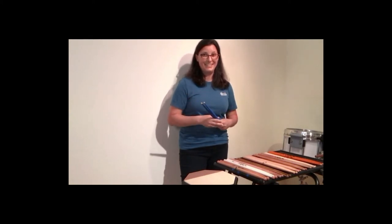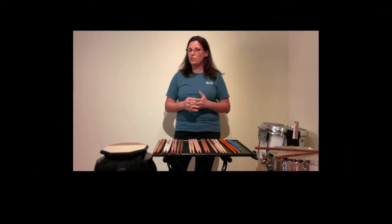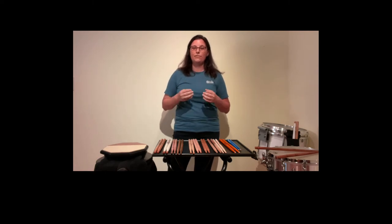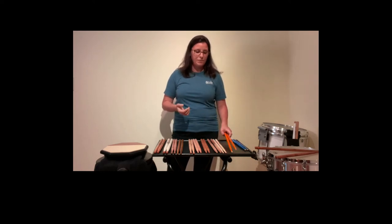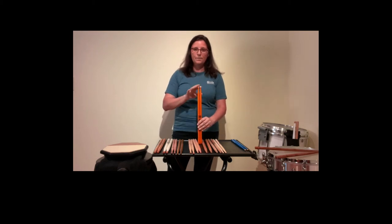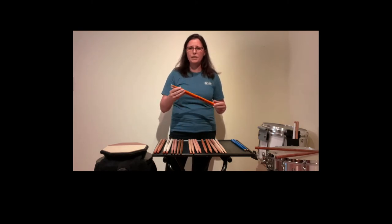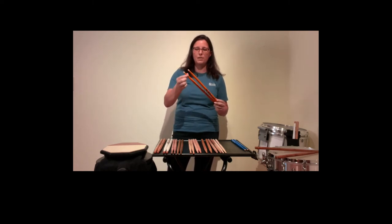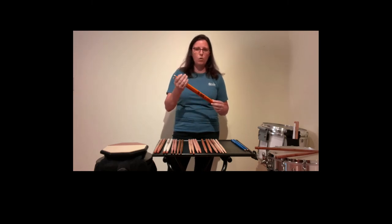Once we get to fifth or sixth grade, we're going to start jumping into beginner band sticks. I often recommend 5As or 7As, which you can find with almost any major stick brand — Vic Firth, Innovative Percussion, or Promark. Typically 5As and 7As have a barrel tip or a teardrop tip, which is great for the drum set, especially jazz band. You don't want to buy sticks that are oddly shaped at the neck or have a nylon tip — just wood tips and a normal drum stick at first.